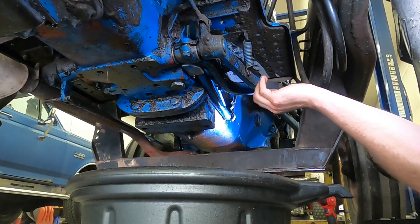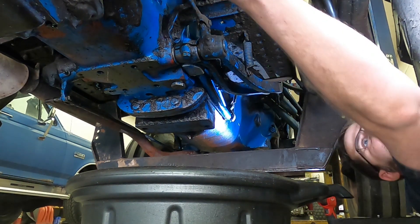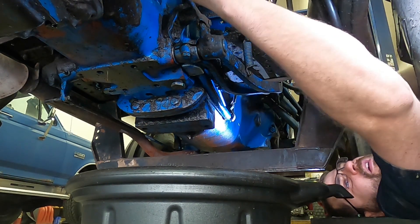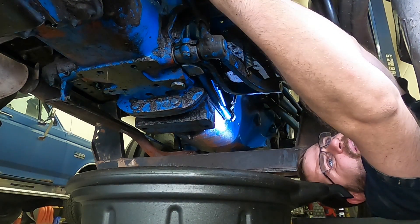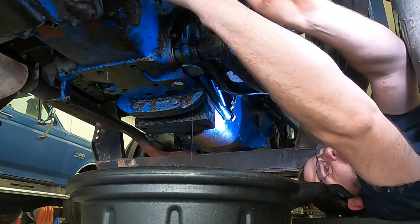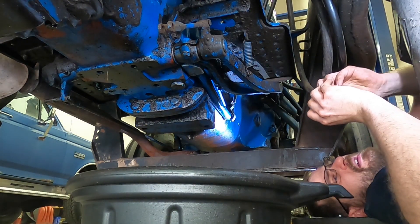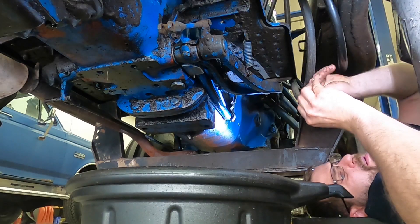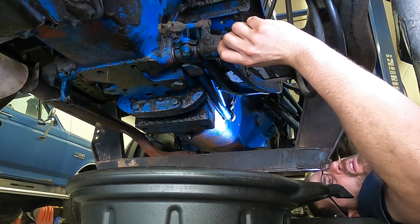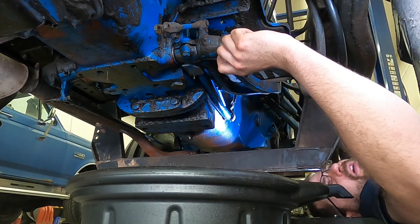Under the tractor, what I need to do is remove these brake levers. There is a linkage that runs from the right side brake lever that has a cotter pin in it. Remove that cotter pin, slide the pin itself out, and the linkage is now disconnected. I'm just going to set those off to the side. Now, I really think there's supposed to be a large E-clip in here, but there's not on this tractor.